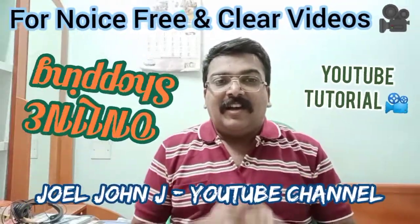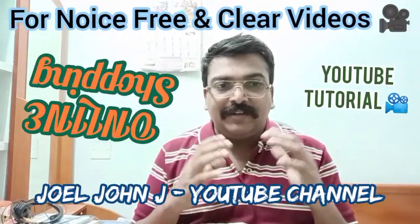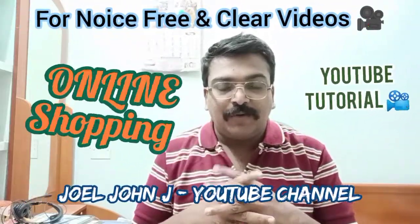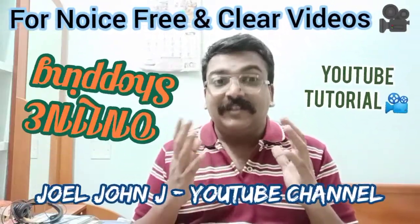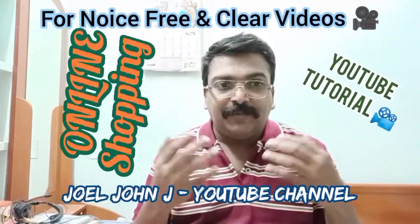Hi friends, I am Joel John, YouTube blogger. This video is mainly for YouTube bloggers and other bloggers, and this is one of my online purchase videos.